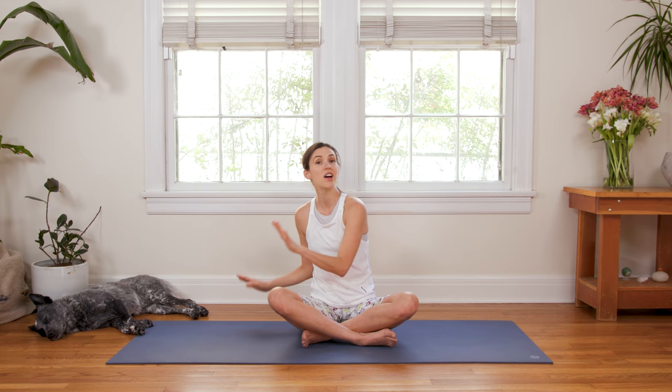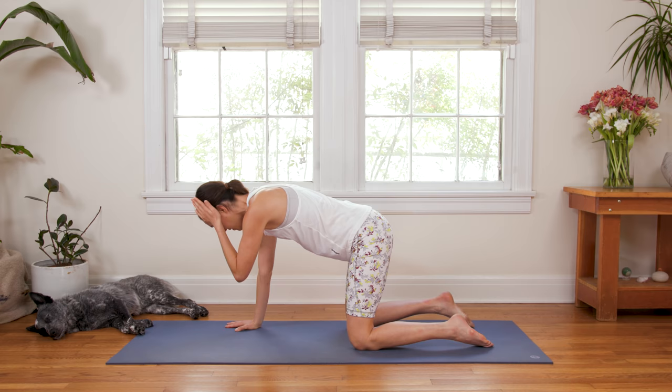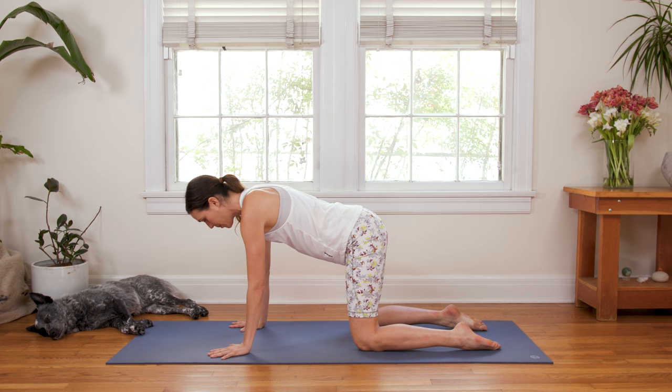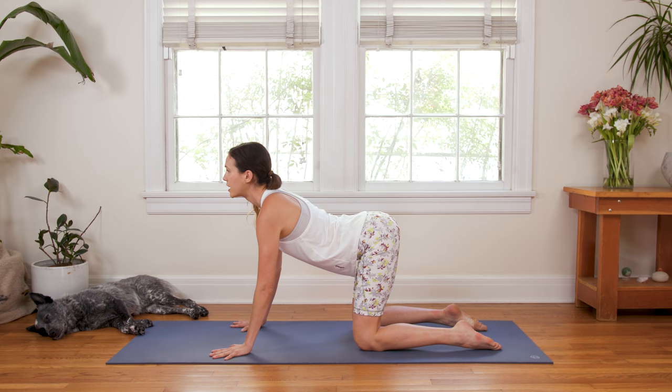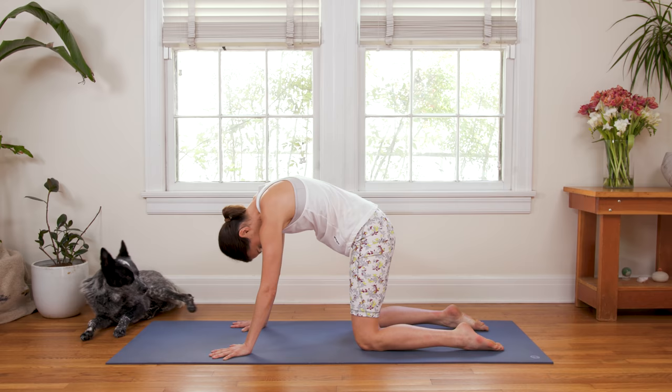Inhale takes you gently to all fours, Cat-Cow. Make sure your wrists are right underneath the shoulders, knees directly underneath the hip points — not too narrow and not too wide, but creating a nice foundation, awareness of foundation. Inhale to drop the belly, press into the tops of the feet as you do so, open the chest, look forward. Cow — grip through the fingertips. Exhale, round through the spine, navel draws up, chin to chest, Cat Pose. Press into the tops of the feet.